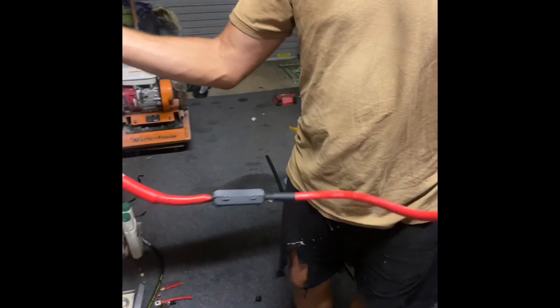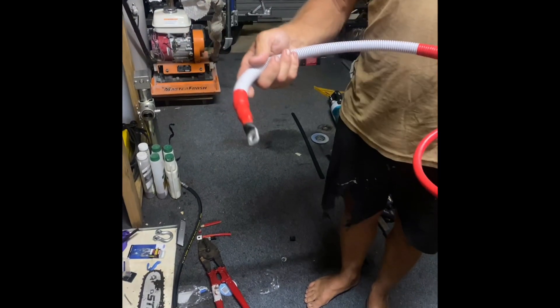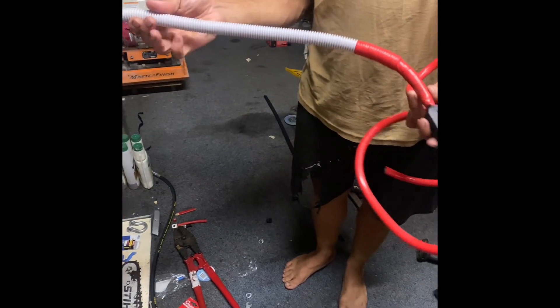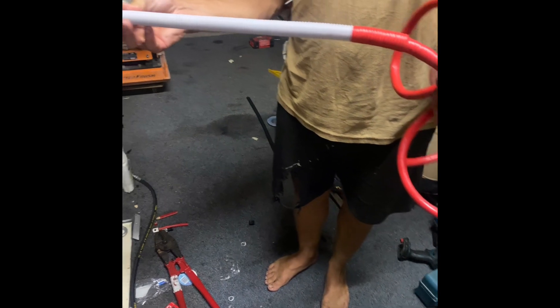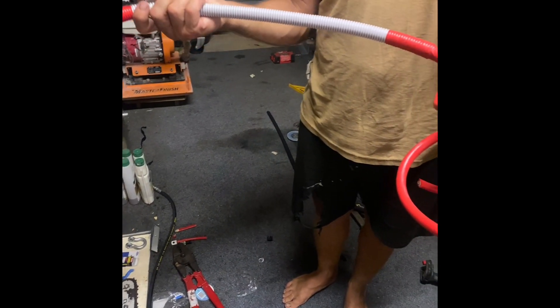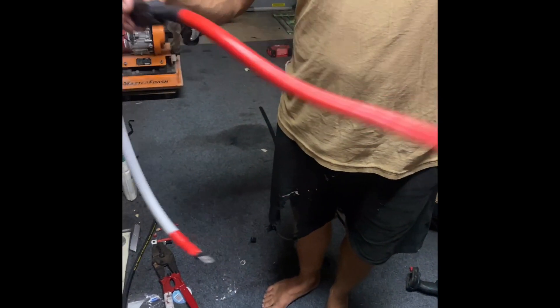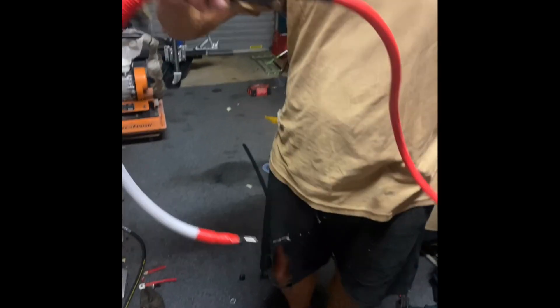I'm installing this on the truck. This is where it catches onto the battery on the positive. Until I meet that fuse, I've got the convoluted conduit around it just to make sure we don't set fire or break the truck. But once we go through the fuse it's not so critical, because the fuse will blow before anything else.